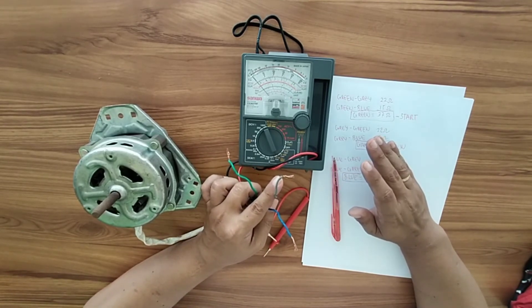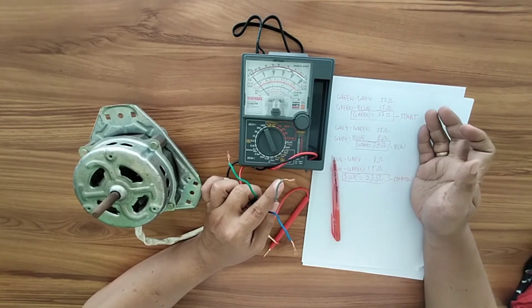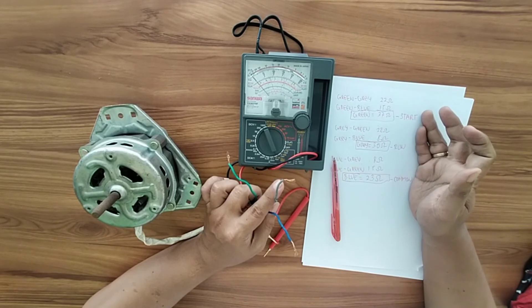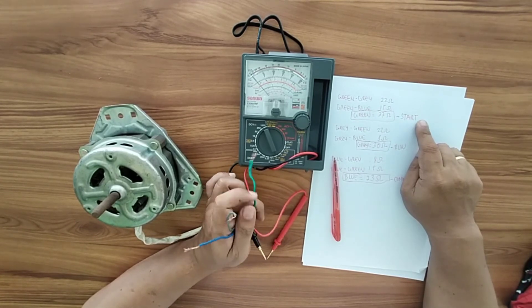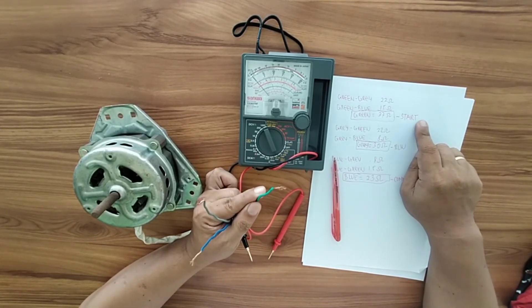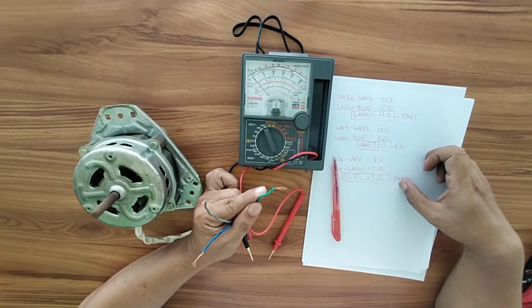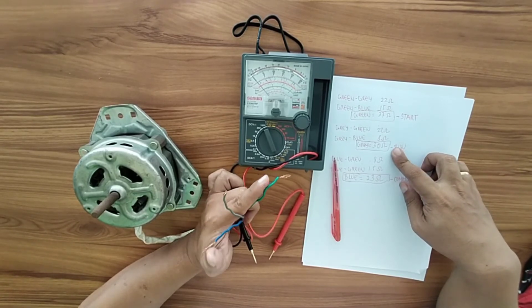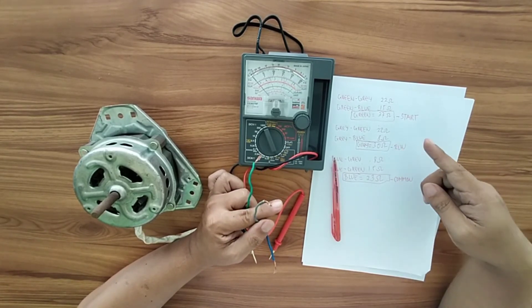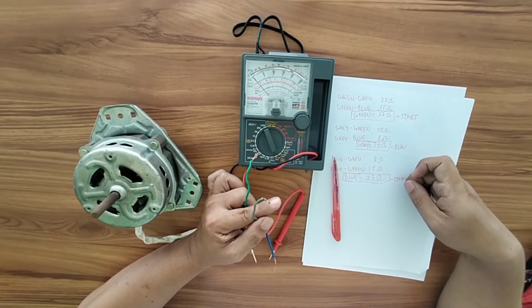Identifying the parts of the spin motor is very important because you need to know the start winding, as it is connected to the startup capacitor. The common is connected to line two of the outlet, and the run winding is connected to the other side of the capacitor and to line one of the outlet.